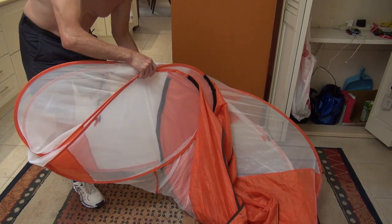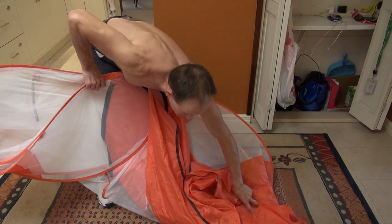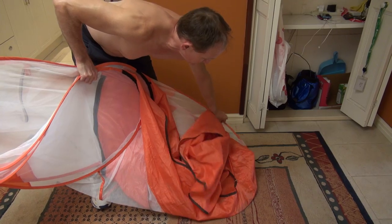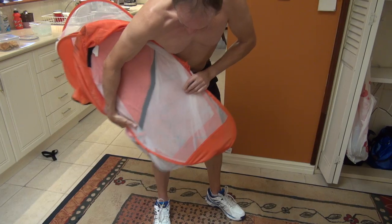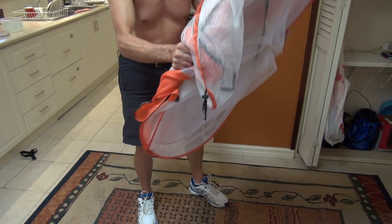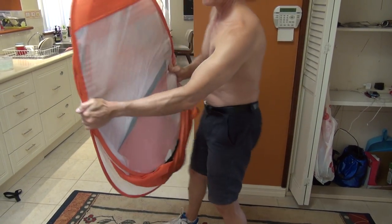So pull it together like that, keeping it off the ground. And then the other side, move it up together like that, until you're in this sort of situation. Now it's got to be flat at this point.